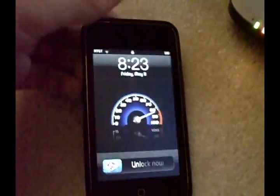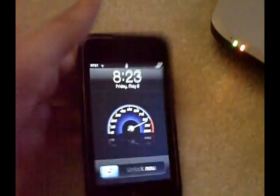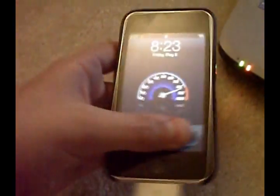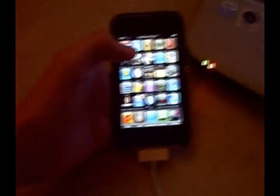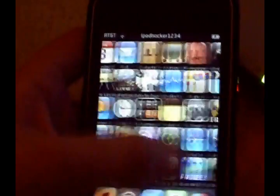My iPod just got done rebooting. This took about one to two minutes at the most for me, but for some people it could take a lot longer. When I open it, everything should still be there — and yes, everything is still there: Cydia, Winterboard, MxTube, all my things are still there. This is proof of probably the easiest jailbreak out there.